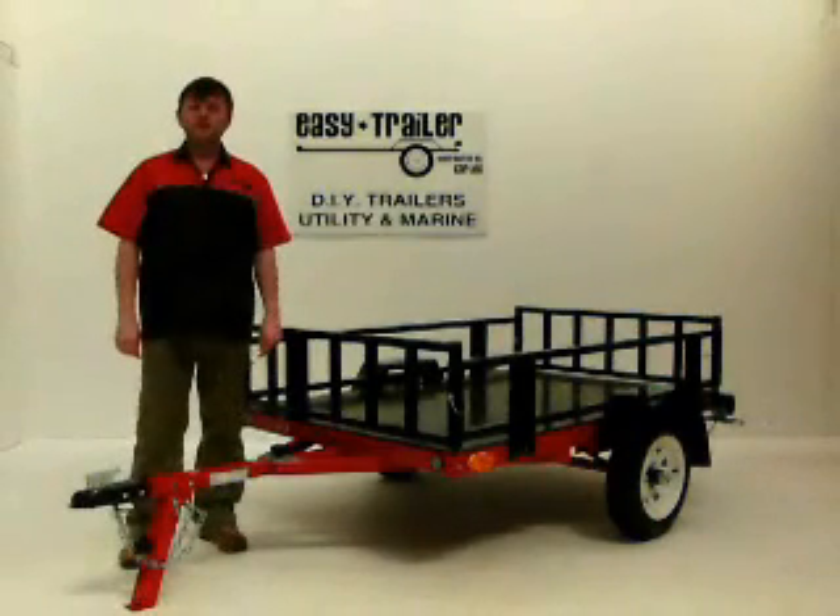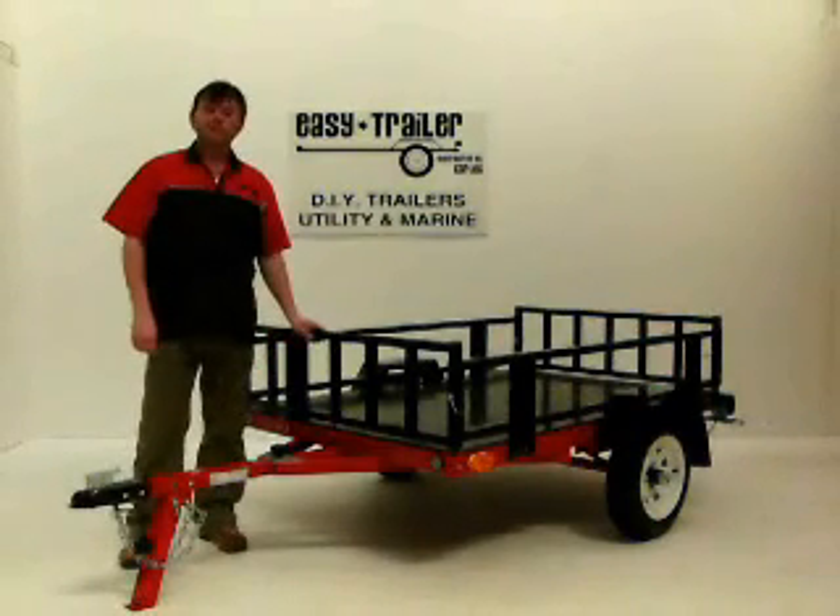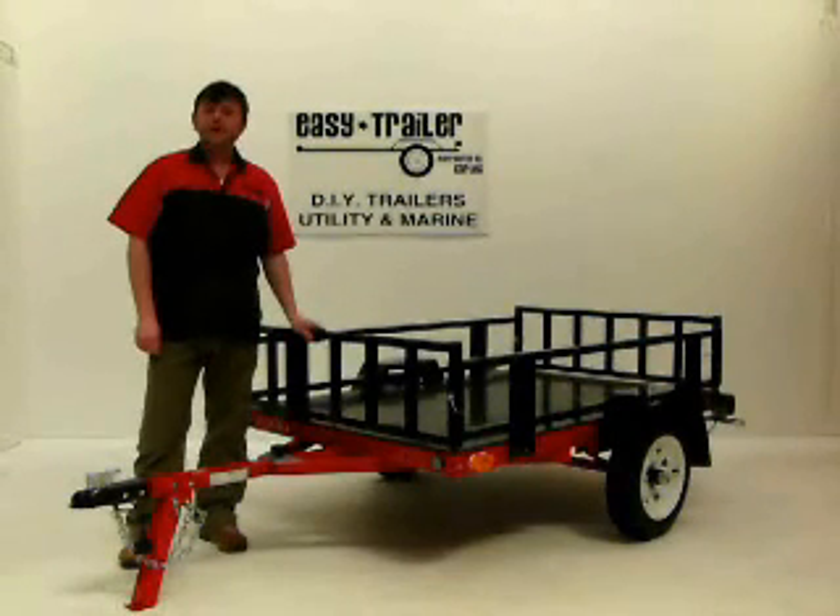Welcome to EZtrailer. This is the 846TA folding roll away modular trailer fitted with the heavy duty rail signs. Let me show you how it works.